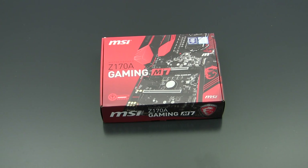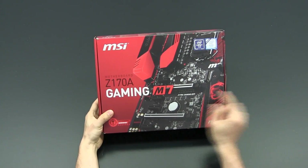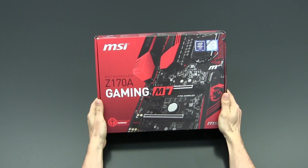Hey guys, this is Mark from Oceaholic. Today I'm here with another unboxing review for you and we're going to take on the MSI Z170A Gaming M7 motherboard.